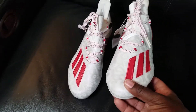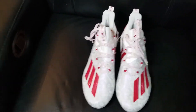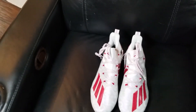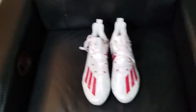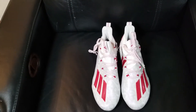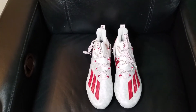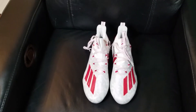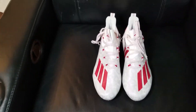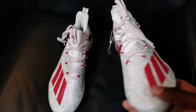For a young speed guy, this is perfect. Most young athletes are speed players anyway — they want to go fast. So this is a great cleat, except if you're a lineman. If you're a lineman, you want something more durable like the Nike Savages or cleats that are especially made for linemen. But for speed players, this is one of our personal favorites.